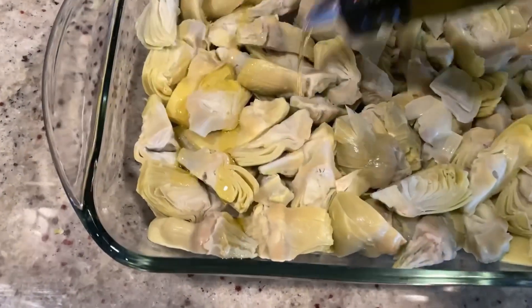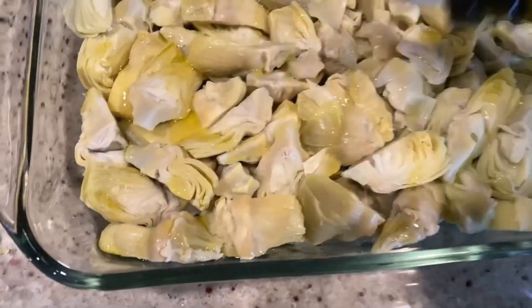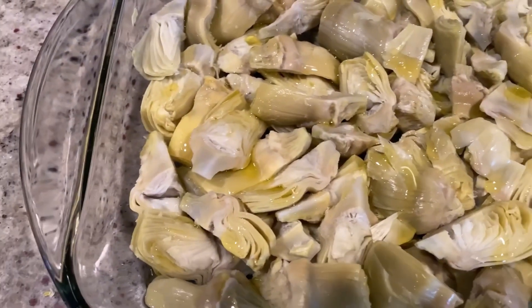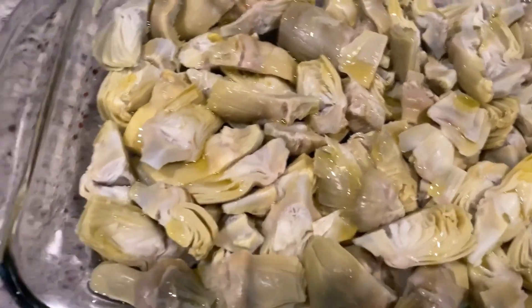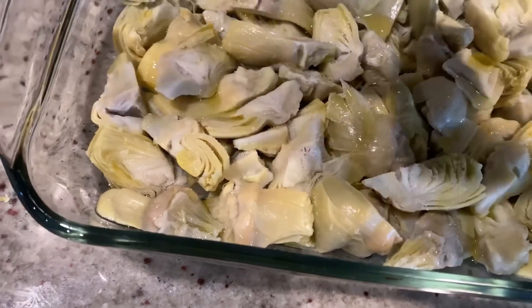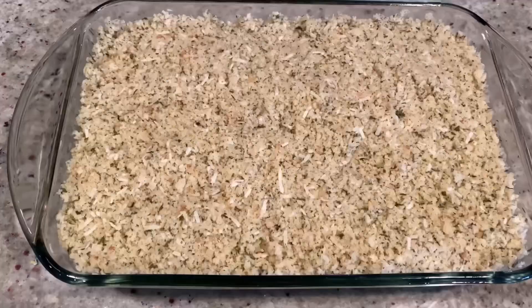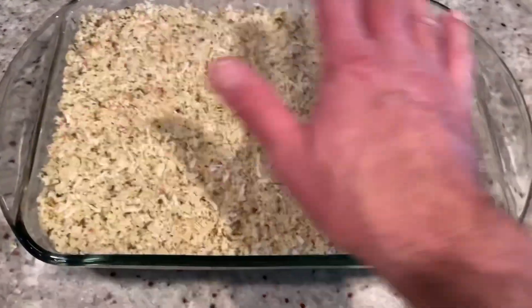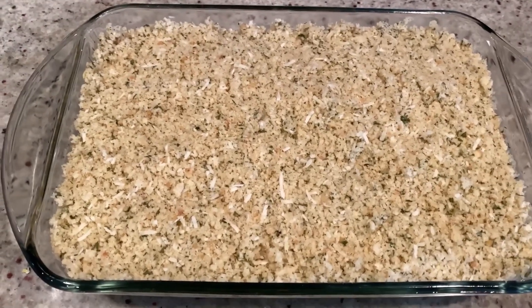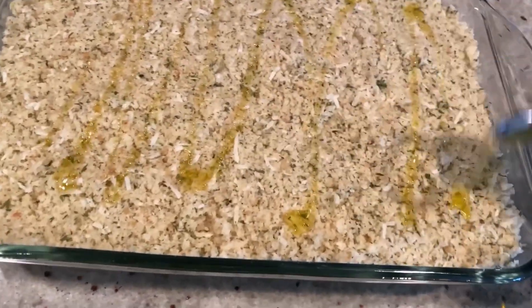Then you're going to drizzle a little bit of olive oil on top, probably about two tablespoons if that, then just a little sprinkling of salt. And then we're going to add our breadcrumb mixture on top. We've got our breadcrumb mixture in here — I had to pack it down a little bit because there was a lot. But let's face it, the breadcrumbs are always the best part of stuffed artichokes. So we're going to drizzle a little bit more olive oil on top of this.